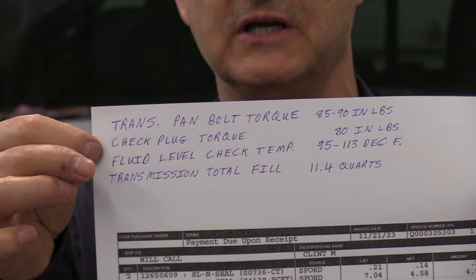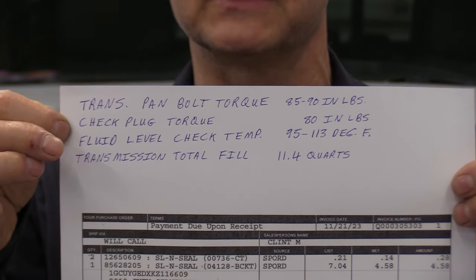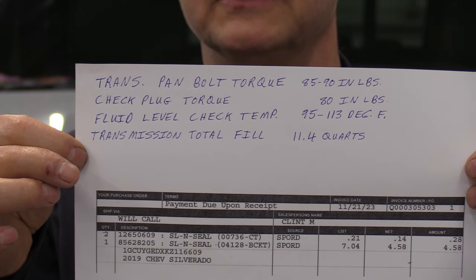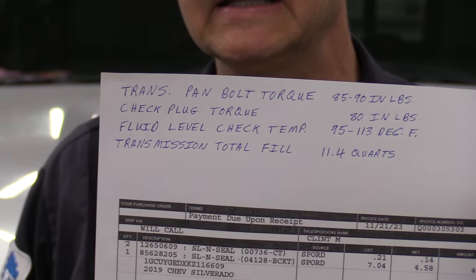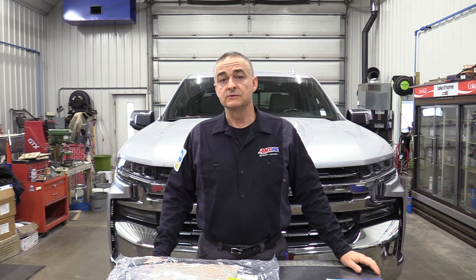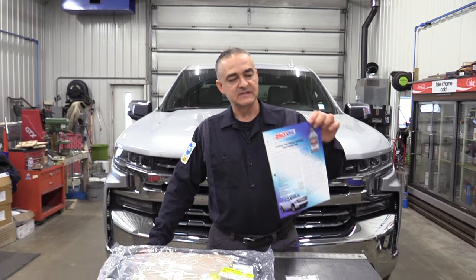There's a fluid level check plug on this one because there's no dipstick. We'll be checking the level between 95 and 113 degrees. The total fill on the transmission is 11.4 quarts — that gives you some idea of how much fluid to have. I would have at least three gallons on hand. You can buy a little extra because it's the same fluid in your transfer case, which only holds two quarts. Don't neglect that — it's easy to change. The fluid we'll be using is the Amsoil Low Viscosity ATF.